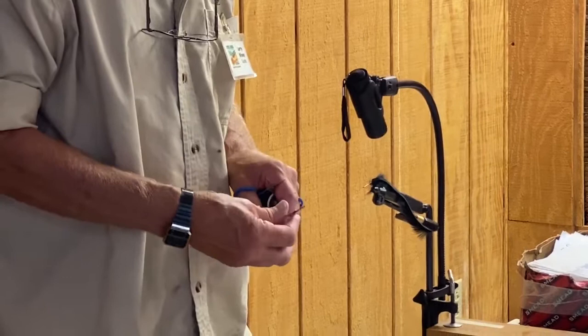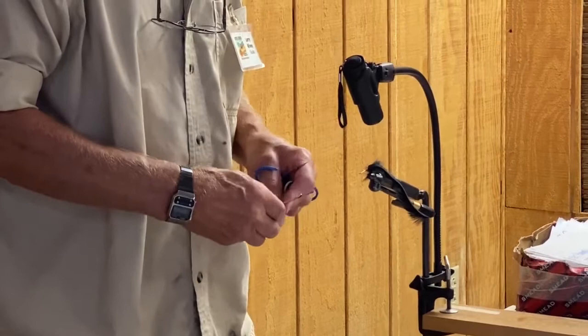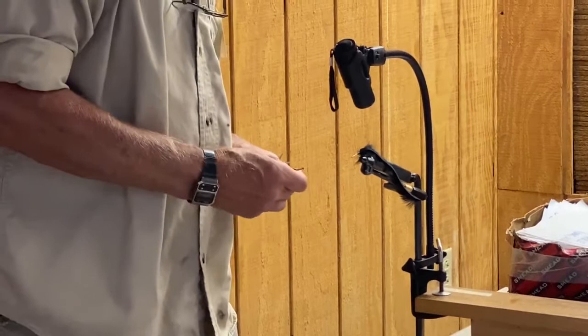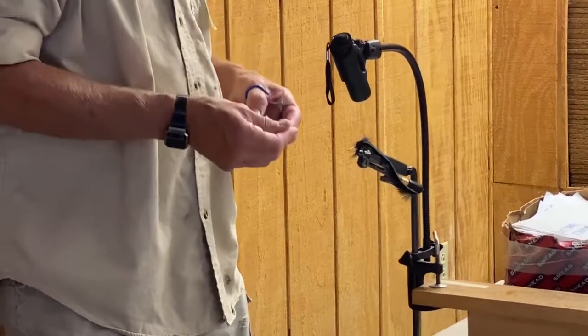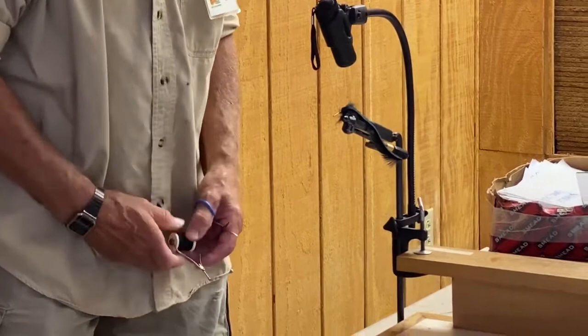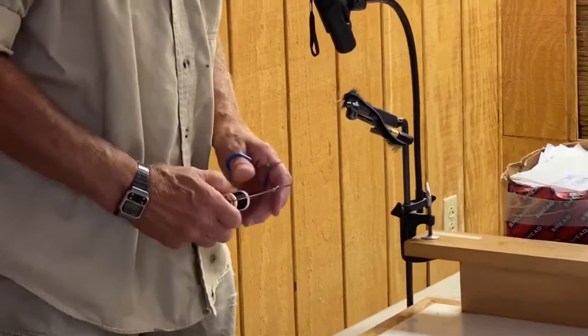My bobbin is not acting right — I need to tighten it up. These arms are adjustable. I didn't like the way my thread was pulling off too easy. Let's see if that helps. Alright, I'm going to wrap that back on.